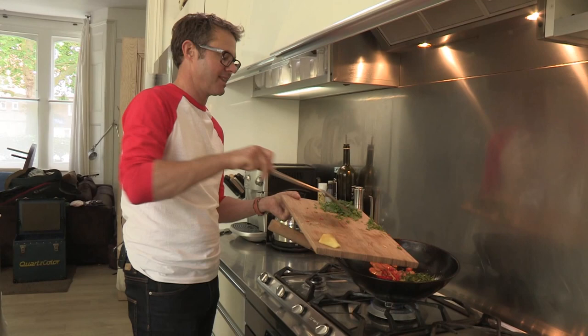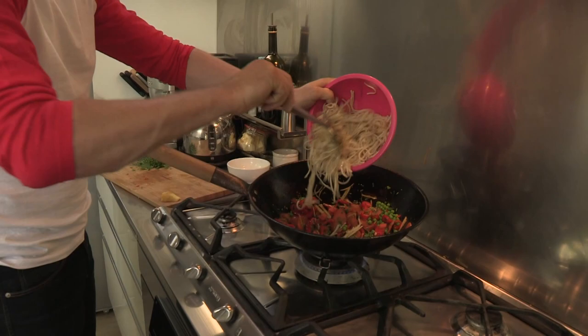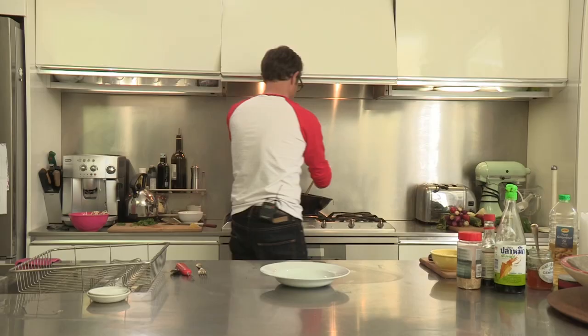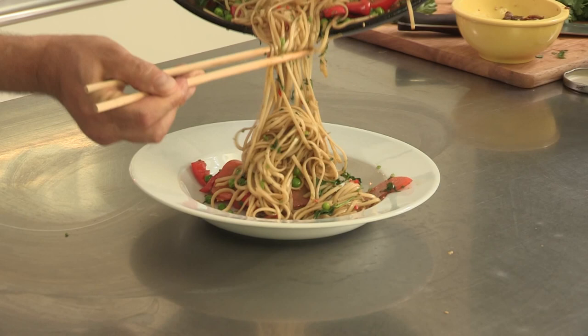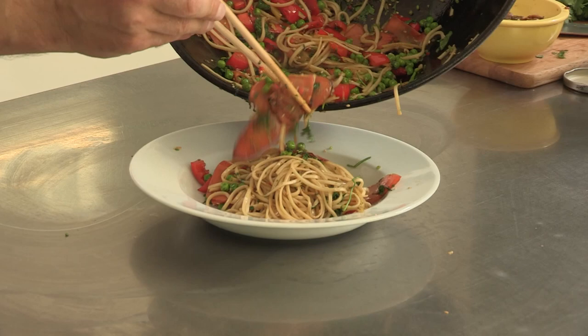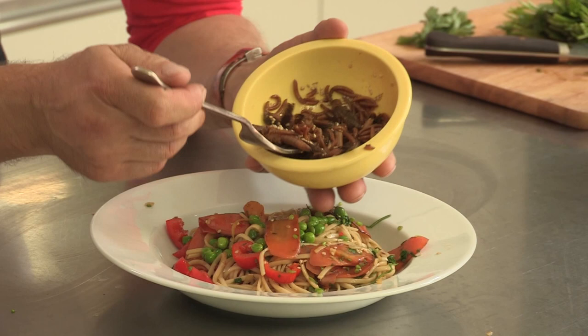Now it's going to start really releasing its flavour. Noodles. Should be all done. A few vegetables around there, and then a delicious scattering of locusts and mealworms.